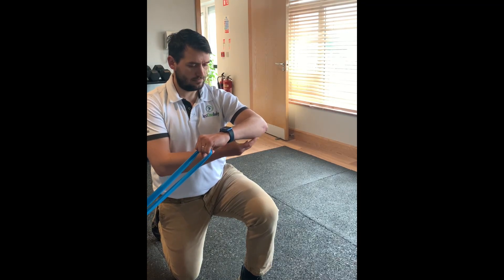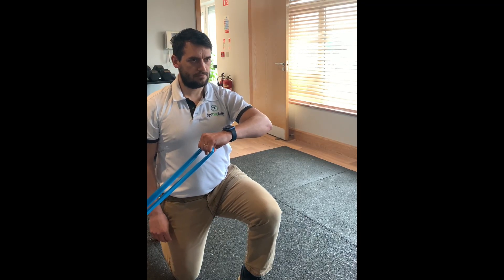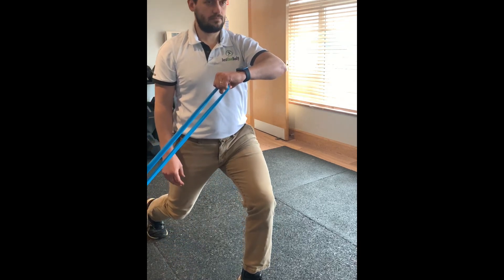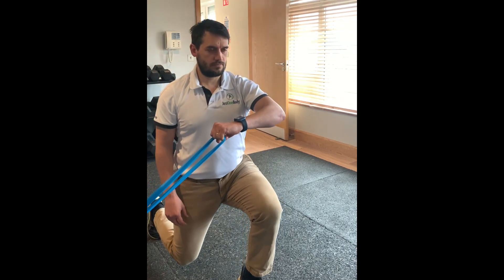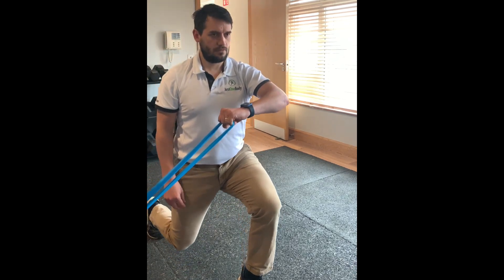This exercise is a variation where, rather than moving the arm with the resistance band, the arm is kept still but the resistance is increased. This normally reduces the level of pain but still allows the shoulder to work.